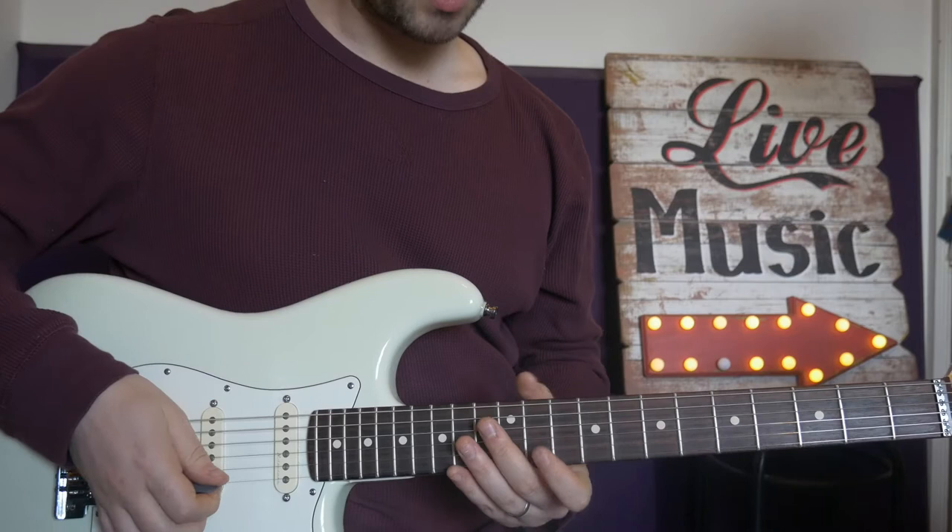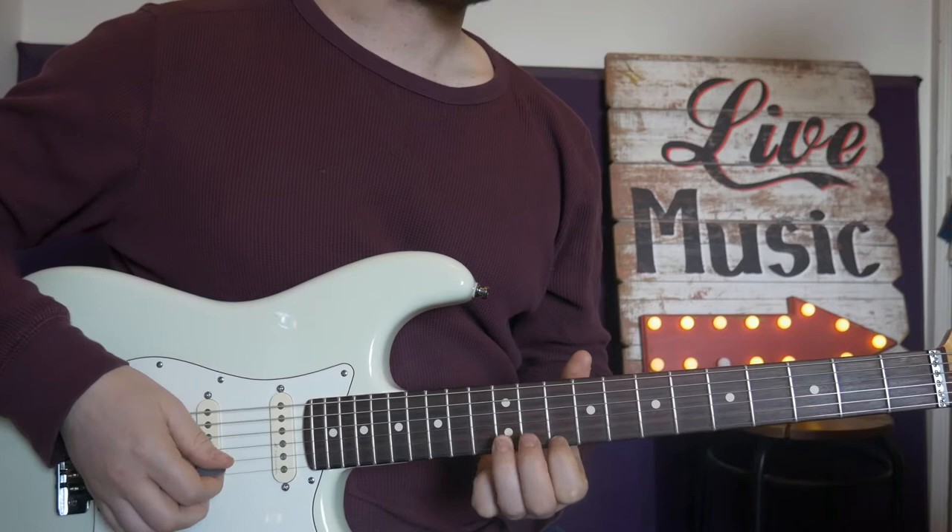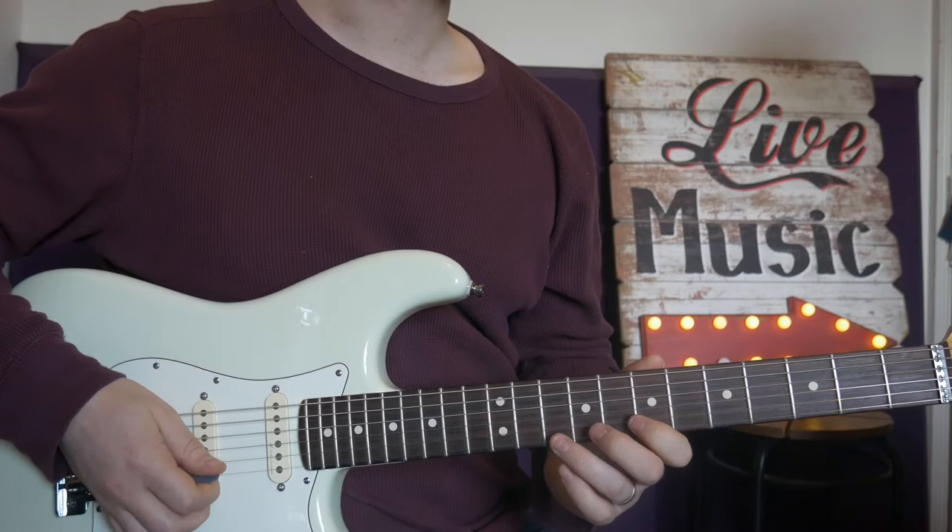Okay, so the first lick — we're hitting fret 10 on the top string and fret 12 on the B string, plucking both strings together, and you can do a slide. That's pretty much hitting a B minor, and that's your position two, B minor pentatonic.